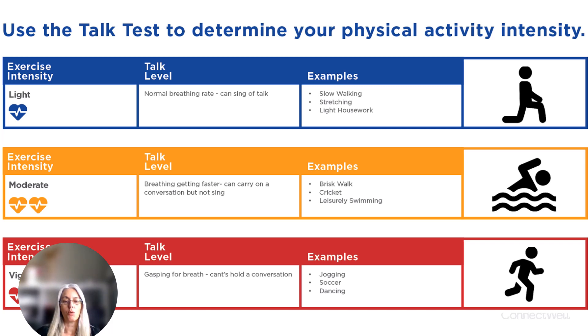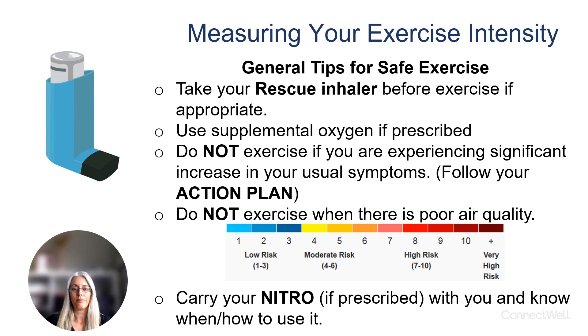Vigorous exercise intensity means you're gasping for breath and you can't carry a conversation. Examples of activities done at that level would be jogging, soccer, or even fast dancing.